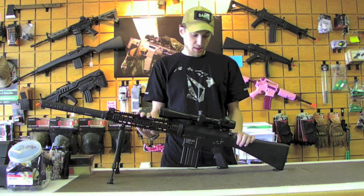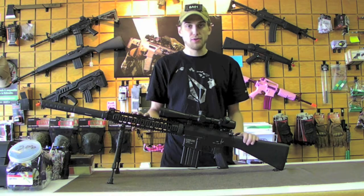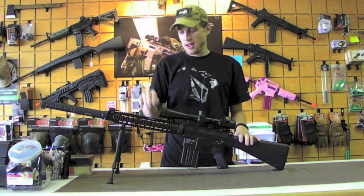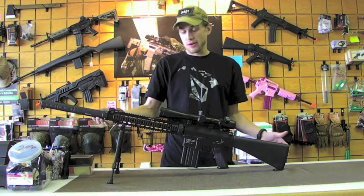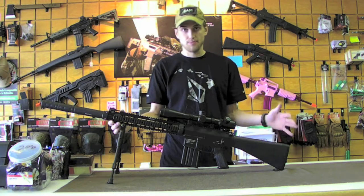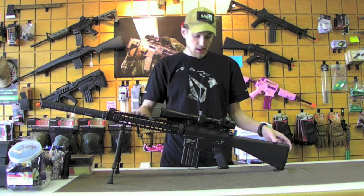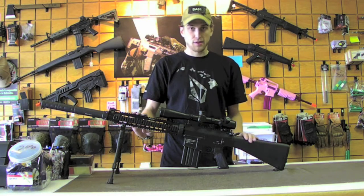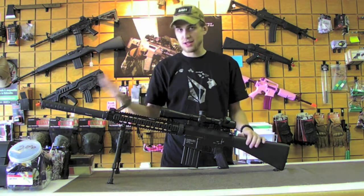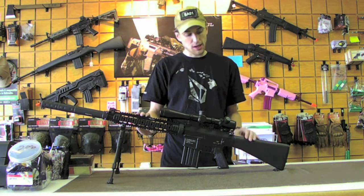I actually have the CA25 URX — not this exact model — which has a monolithic rail and is a little bit different. That's what I use as my personal DMR platform. I'm able to consistently hit people out at 240 to 250 feet with it. They are the perfect starting platform if you're familiar with the M4 variant and don't want to move to an M14 or something like that — the SR25 is right up your alley.